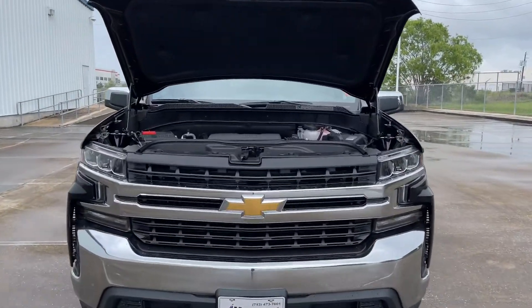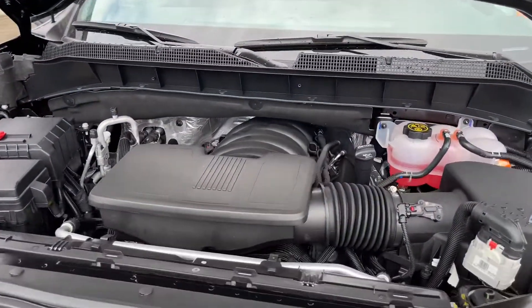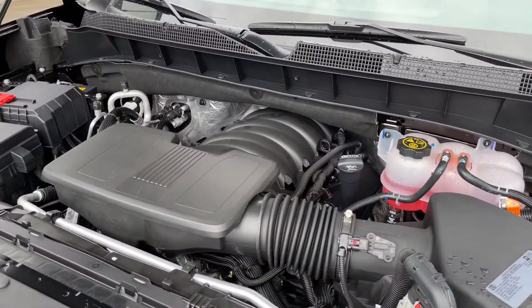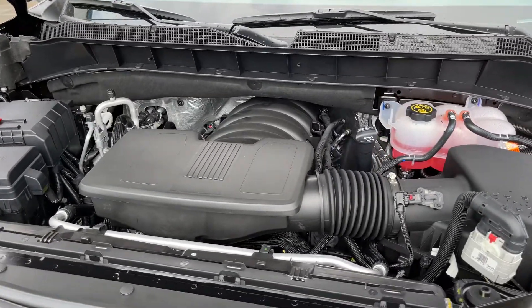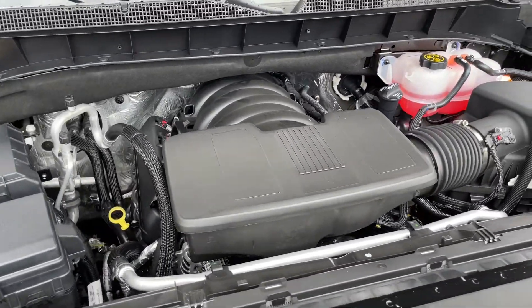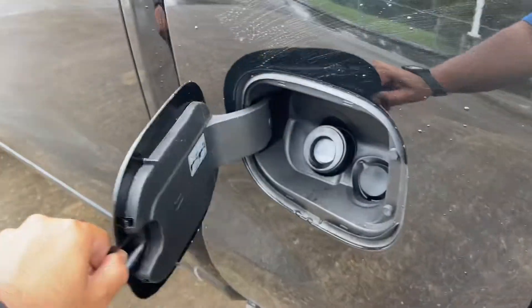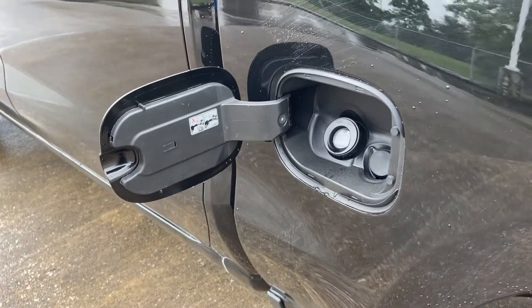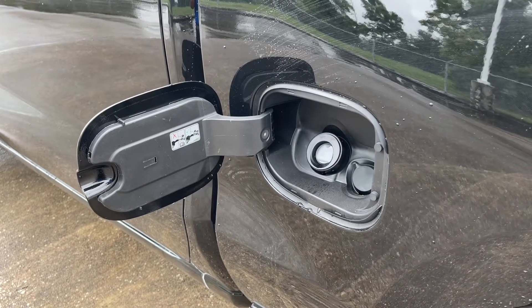The engine on the Silverado is the upgraded 5.3-liter V8 that makes 355 horsepower at 5,600 RPMs and 383 pound-feet of torque at 4,100 RPMs, connected to an 8-speed automatic transmission that sends power to the rear wheels. It can tow up to 9,700 pounds with a 2,000-pound payload. As for fuel economy, the 5.3 engine makes 15 miles per gallon city, 22 miles per gallon highway, with a 24-gallon fuel tank capacity.